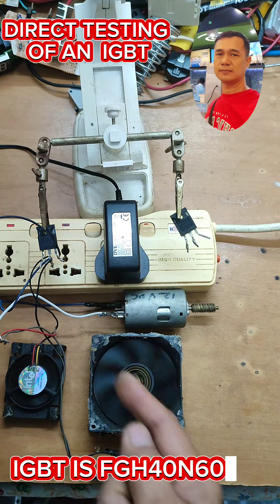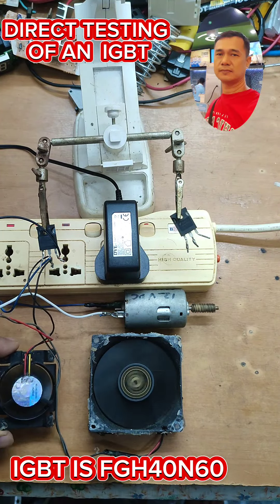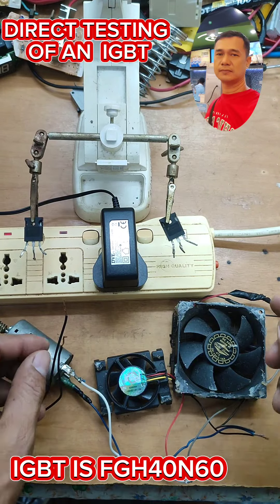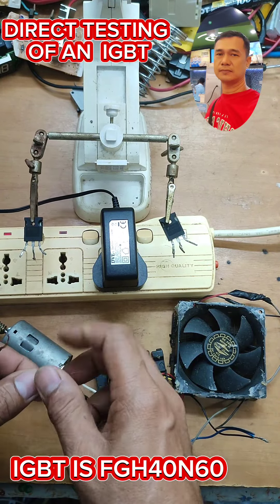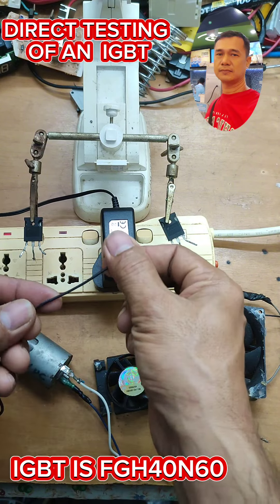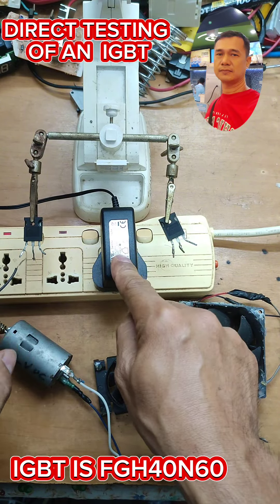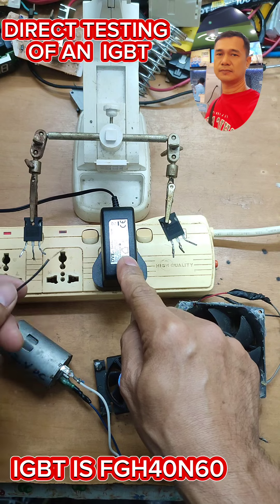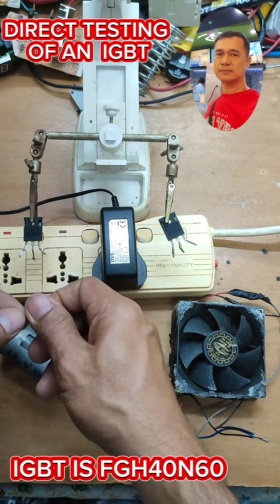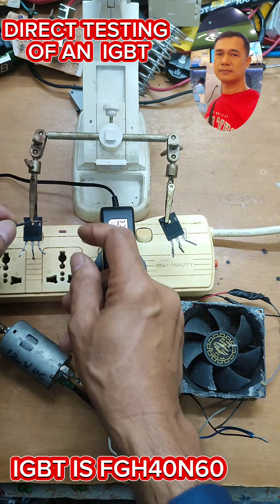Take a look — they are spinning. Here's how you test the IGBT directly without using a multimeter. The power supply is 12 volts DC. The negative — this with the stripe — you put it on the emitter.